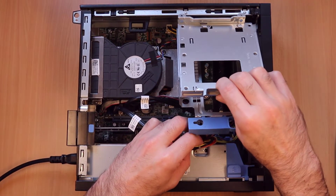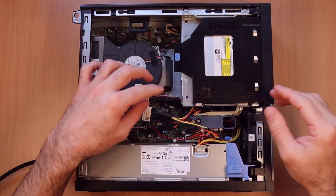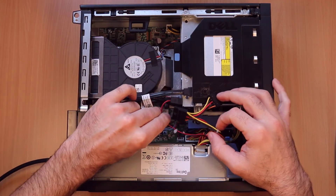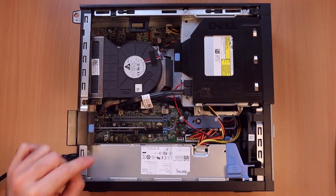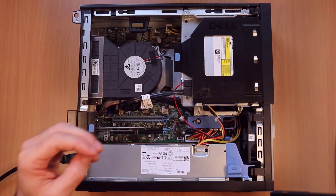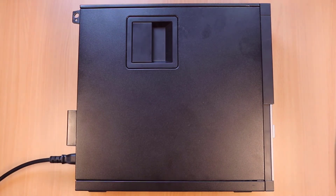Put this back. There's no hard drive in this machine because it's got an NVMe drive over here. That's it. Put the case back on. Done. Have a go, see how you get on. Cheers. Bye-bye.